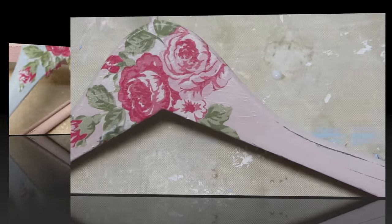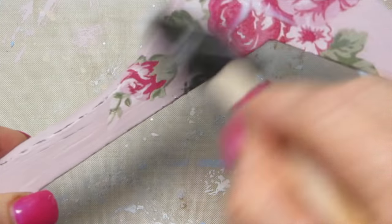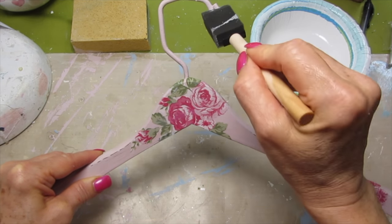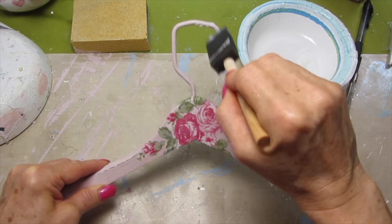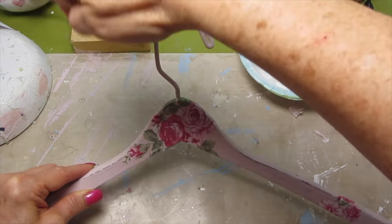I put everything aside to dry, and once they were all dry I took the napkin decoupage glue again and completely covered the whole hanger. This is for consistency — you want one smooth layer of decoupage glue, and don't forget the handle up at the top. Add the napkin decoupage glue up there as well. Then put it aside to dry and we'll add our top coat.